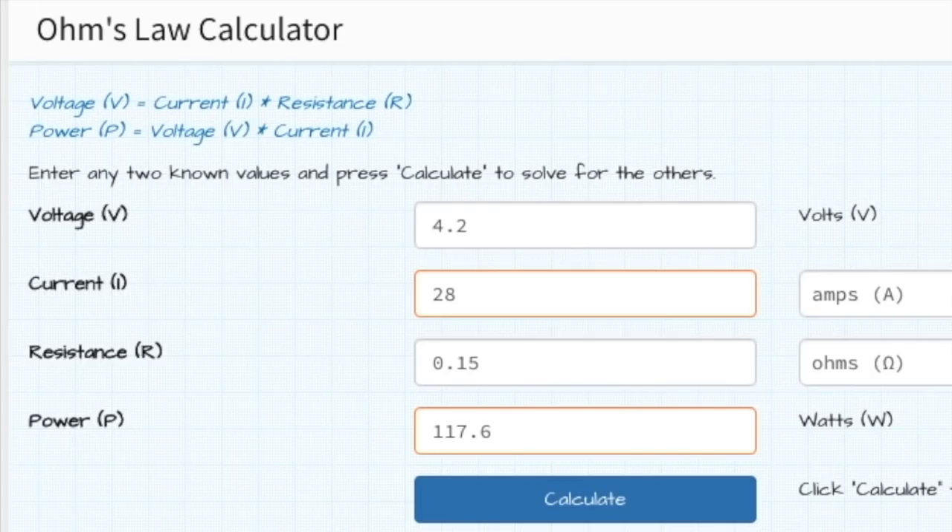I'm going to talk about the Ohm's Law calculator and how it works. A lot of people don't explain these things in the vaping world, and I feel it's important everybody should know this. I tend to push the limits of my battery, which makes me a risk-taker. But for the average person transitioning into vaping who only has mechanical tube mods and RDAs, let me show you. If I have a Sony 30-amp high-drain battery sending out 4.2 volts, on the return it has to receive 30 amps or less.